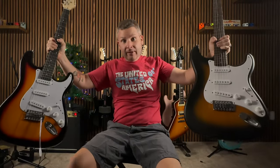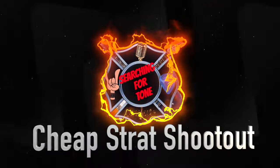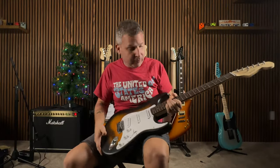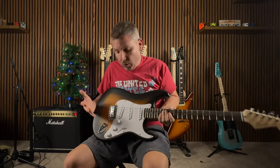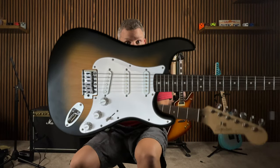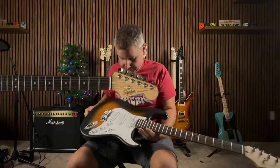What's happening, good people? Today, we are doing the budget shootout. What we're gonna do is actually take the Squier — Fender's answer to the affordable market — and compare it against all these Chinese guitars out there.